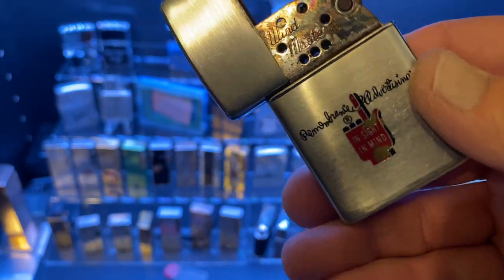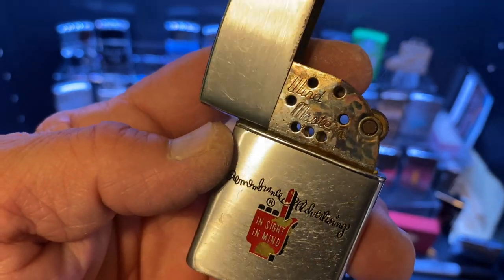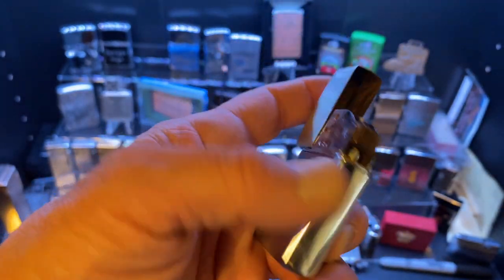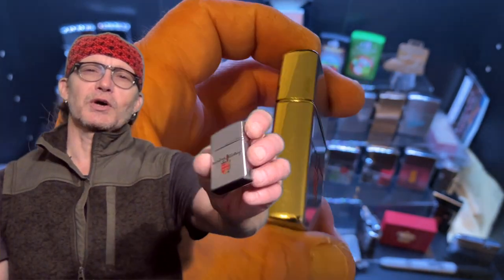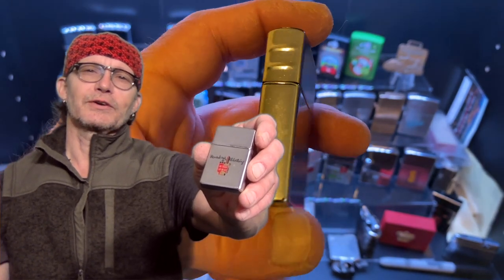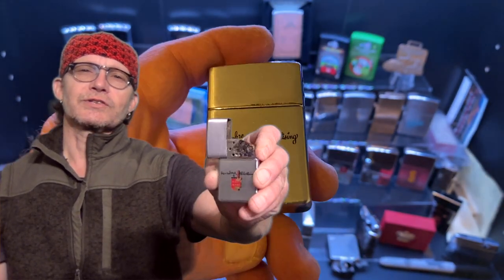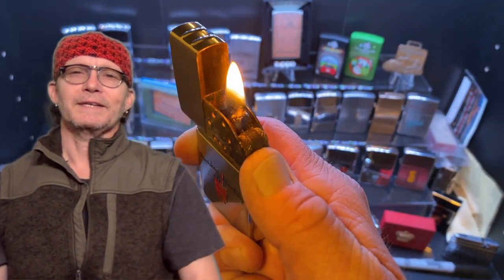It cleaned up pretty well for a minimal amount of work, and as you have seen, it works just fine. You can keep your eyes open to find this one in one of the Penny Start, 100% for HDSA — the Huntington's Disease charity — auctions that we run three of each month. Until next time.